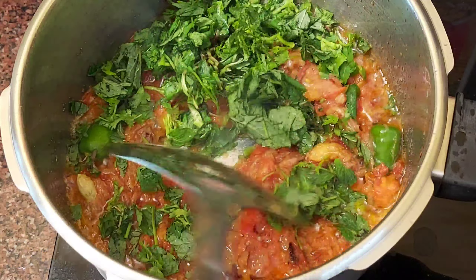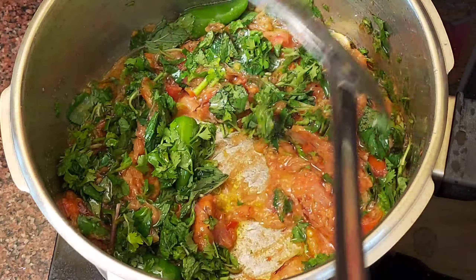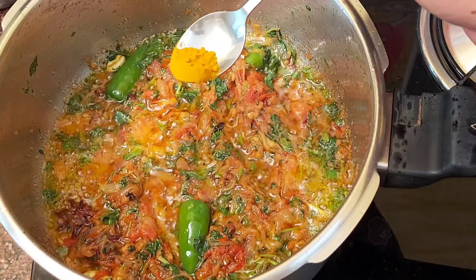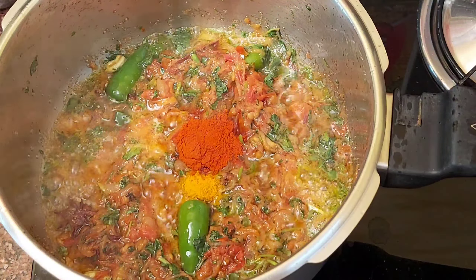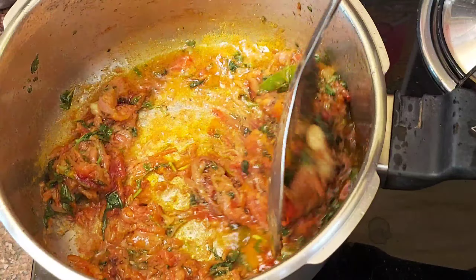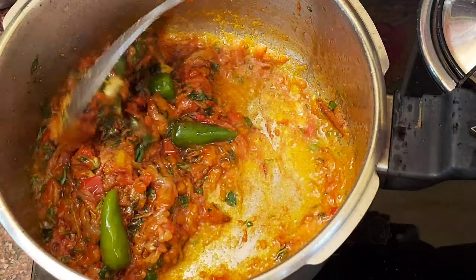Cut all the beans well. Make a stir with a small mushroom for about 4 tablespoons. Add 1 cup of milk to 3 tablespoons, and mix the oil well.